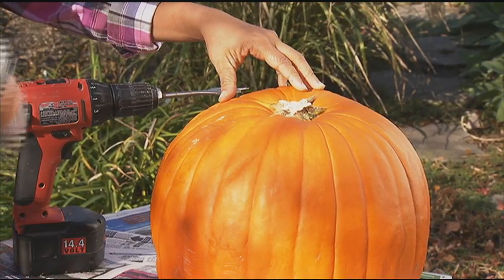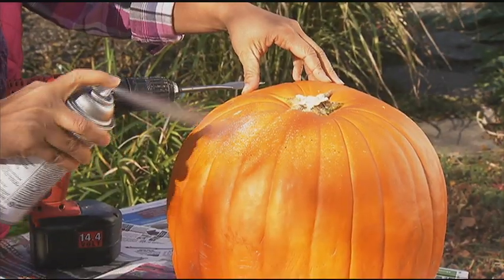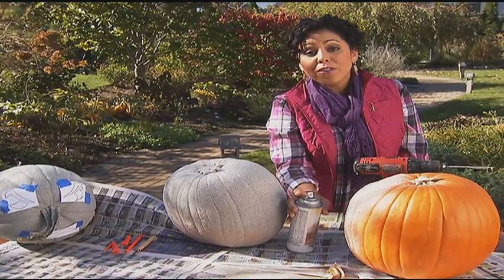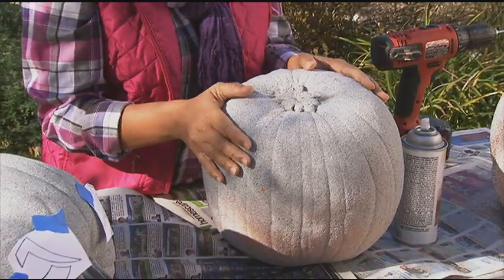When you spray paint, you want to make sure you do this in a really well ventilated area or outside, because the fumes can be pretty gnarly. After a few coats of spray paint, once it's dry, you should have pumpkins that look kind of like this.